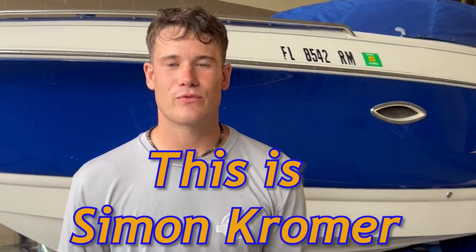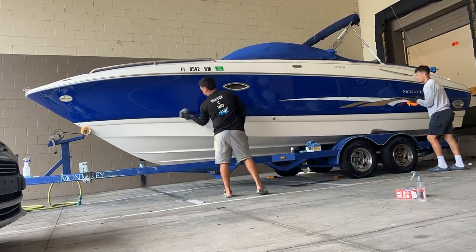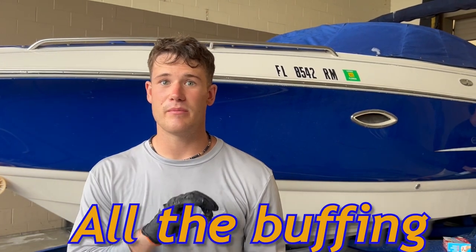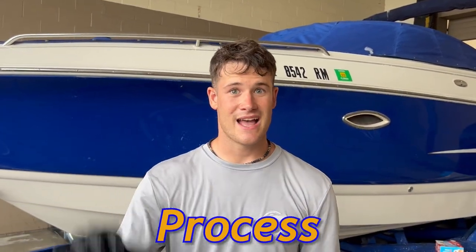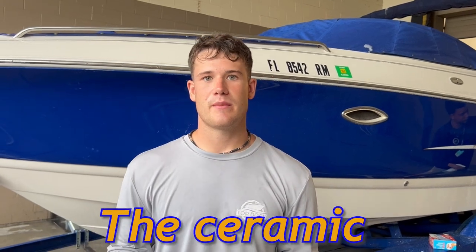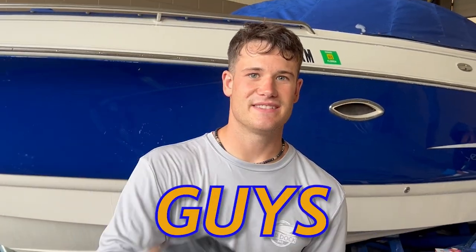Welcome back to the channel. This is Simon Kromer and today we are doing our Black Pearl detail package on this 2003 Monterey behind me. We did all the sanding, all the buffing, all the polishing. Today we're going to be talking about the full ceramic coating process — how to prep before you do the ceramic, how to apply the ceramic coating, and then we're going to talk tips for maintenance. Let's get started.